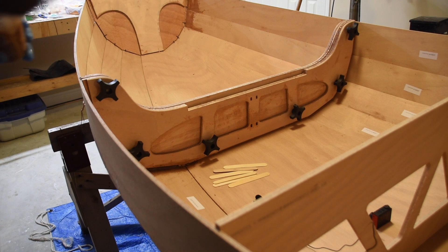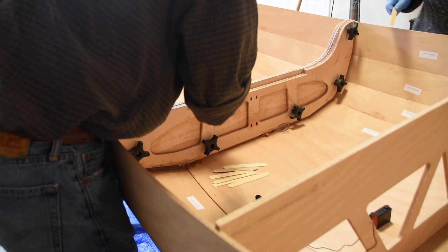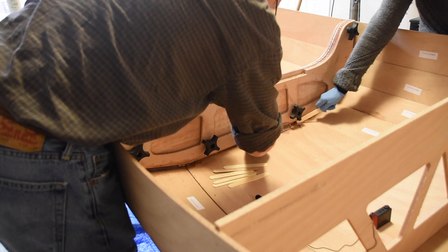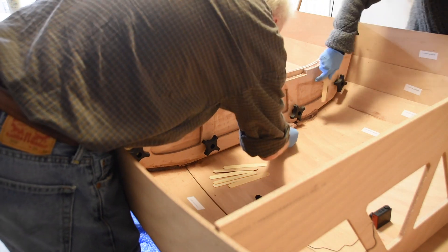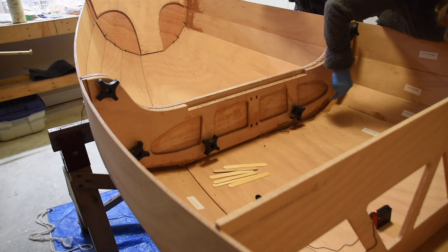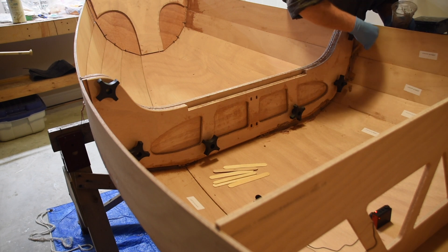Once the boat was upright again, we had to fillet the main bulkheads — this just strengthens the joint between the bulkhead and the boat, and it takes a lot of thickened epoxy. We just gooped it on with sticks, which is kind of messy, and had to apply two or three layers to get the size of fillet we're looking for. The plans also said we could have used a freezer bag, but I was reluctant because I mix the epoxy in a plastic cup and I'm afraid I'd lose a lot of expensive epoxy in both the cup and the bag. So we just scooped it on and will end up doing some sanding at the end.